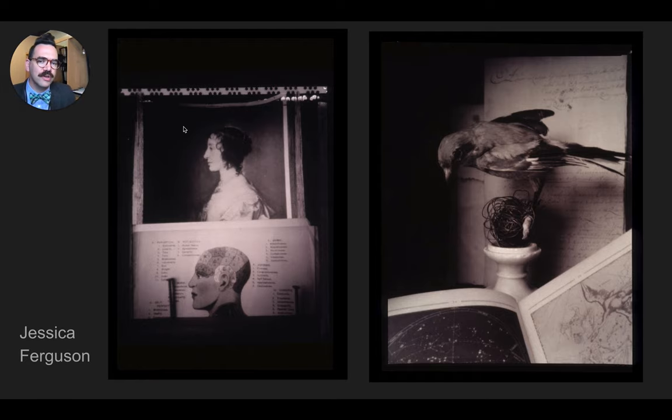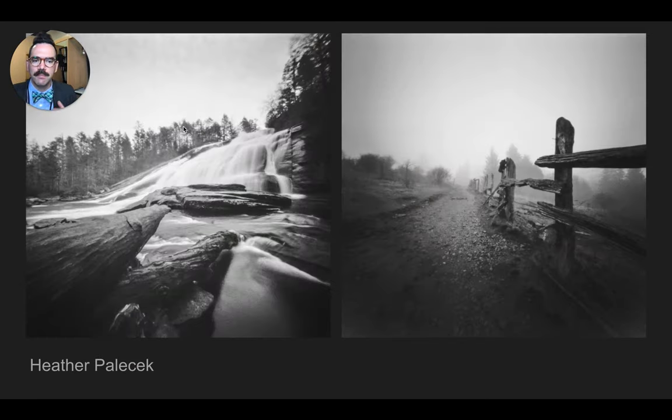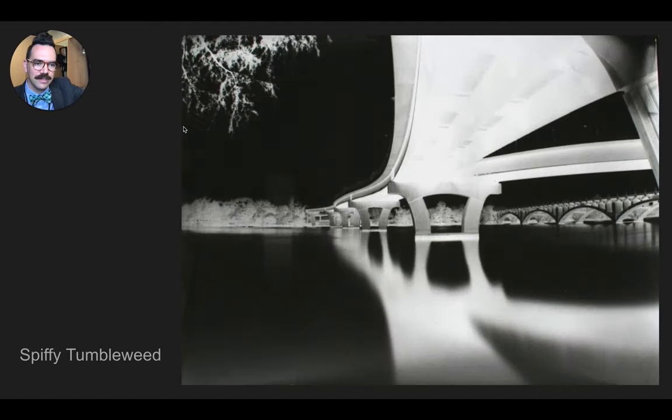You'll notice that there are two things that distinguish pinhole images from images made with lenses. One is a general softness — everything is just a little bit soft. And the other is an infinite depth of field. If you understand depth of field, you understand that the depth of field is infinite, or nearly infinite, on pinhole images.